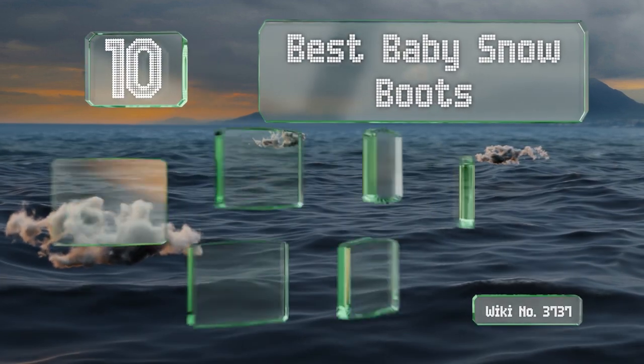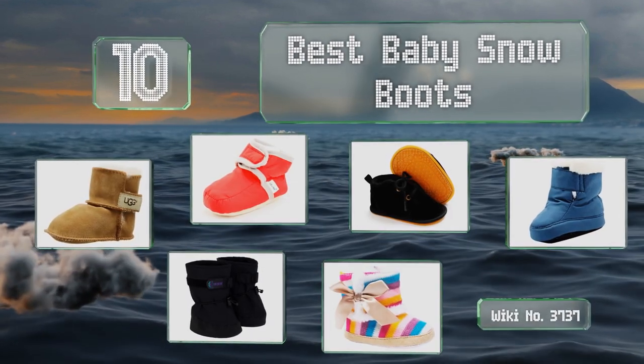EasyVid presents the 10 best baby snow boots. Let's get started with the list.